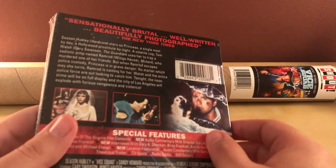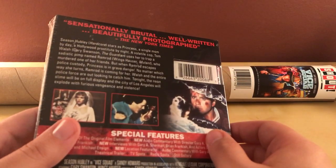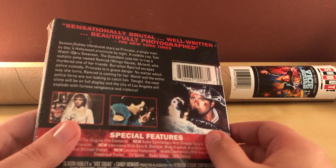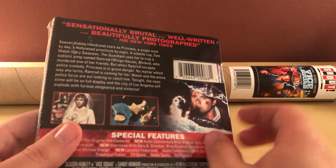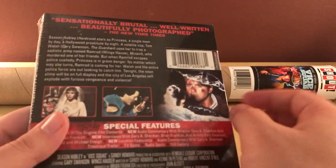I recognize some of the names, the people in it. Season Hubley — she was in Hardcore, I just watched that a few months ago. And I recognize the name of Gary Swanson and Wings Hauser, but I don't know what the hell I've seen them in.